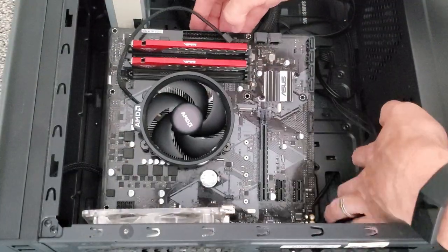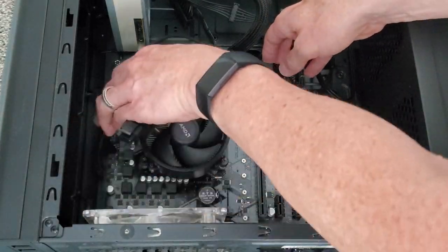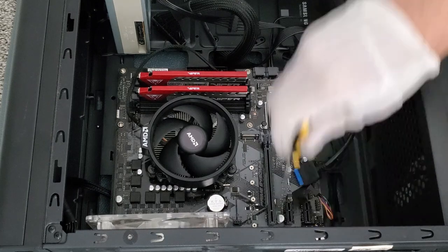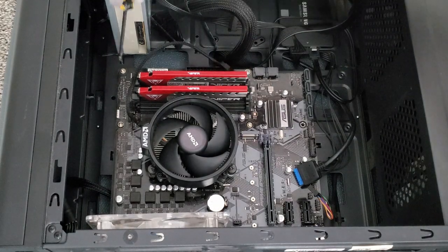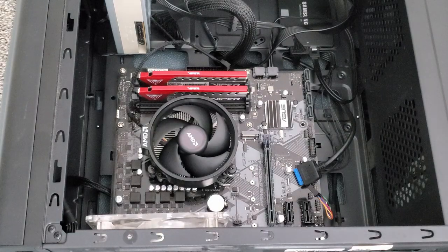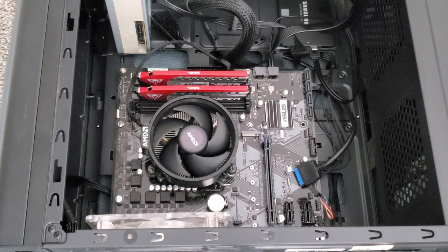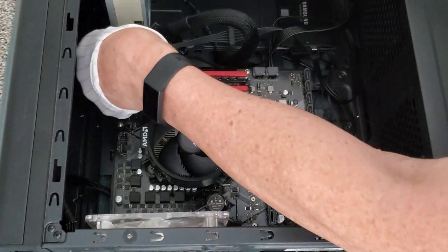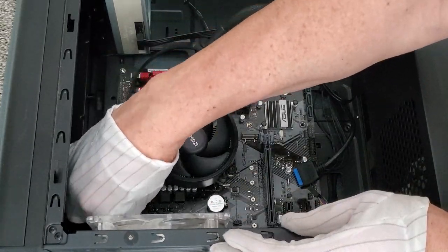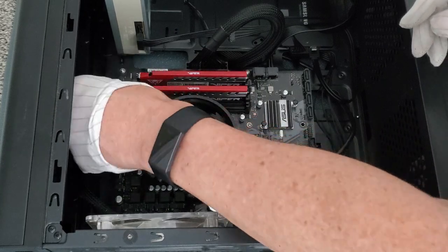As far as installing this motherboard, it's pretty straightforward. Asus claims that this motherboard is compatible with Ryzen 3rd generation processors, and I have installed many 3rd generation processors on this motherboard and had no issues. However, I've heard mixed reviews about issues with the 3rd generation processors. This motherboard supports PCIe 4.0, but a BIOS update is mandatory.